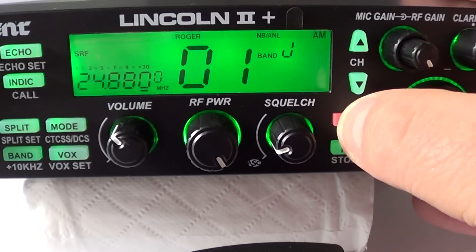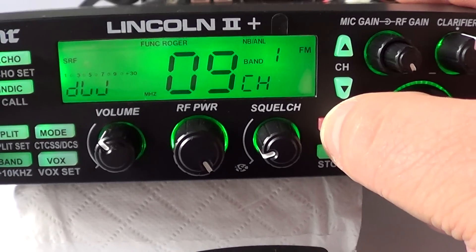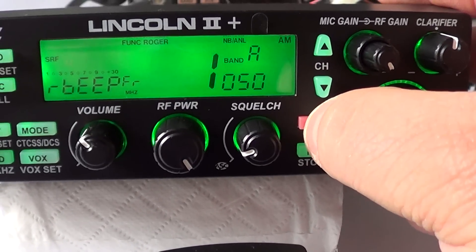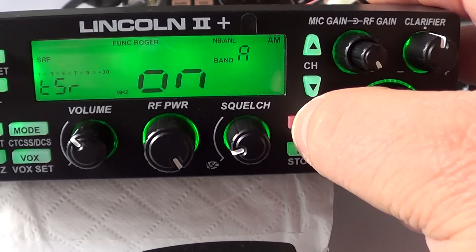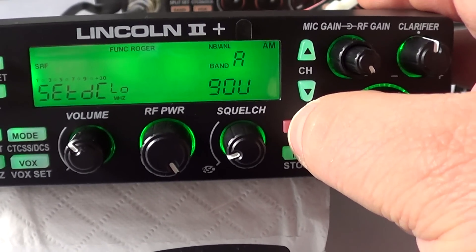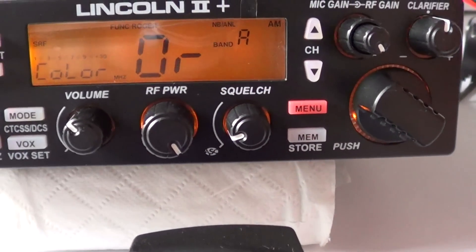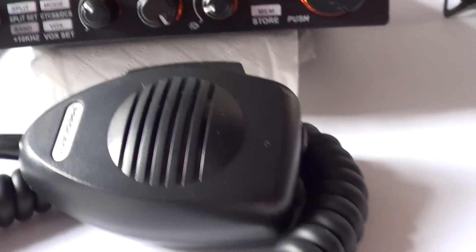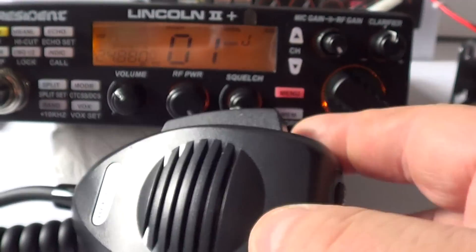So that's your brightness control. Many features — dead easy, just press the menu. You can alter your bleeps, there's a time-out, back to your colour which is green or orange. I prefer it on orange — I guess it looks more like a Lincoln that way. It comes with a standard President mic that they've been supplying for a good lot of years. Pretty lightweight, with up and down channel change on it.